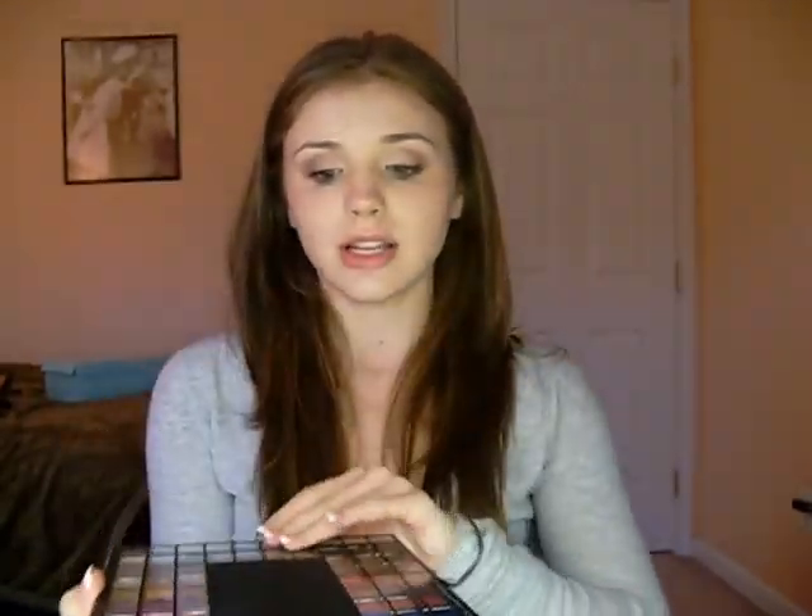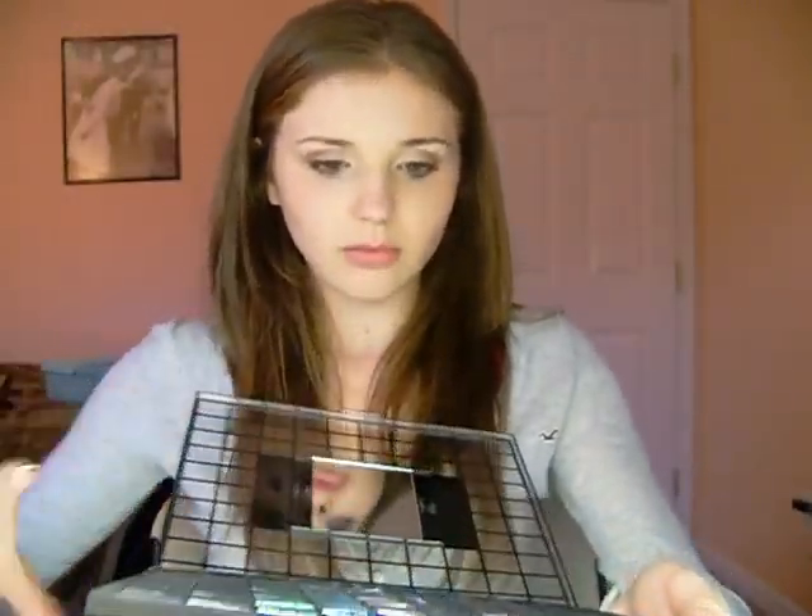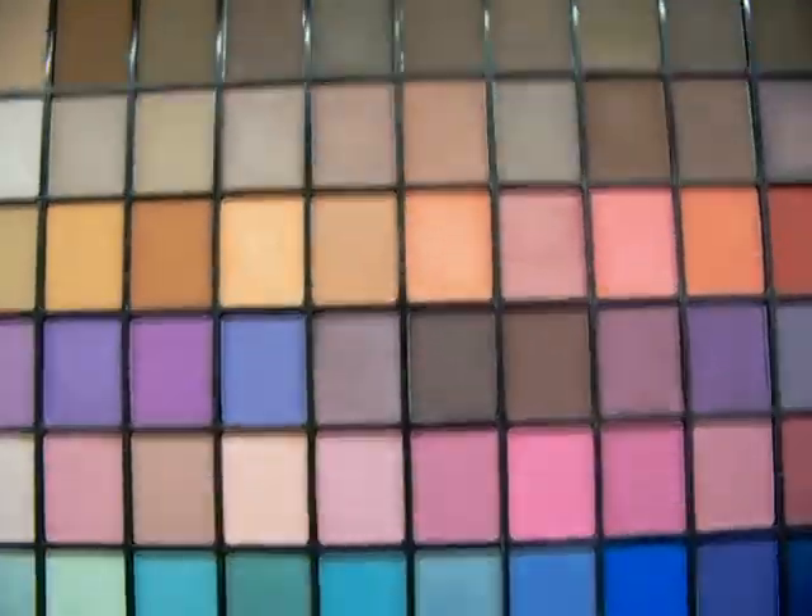And then my favorite thing — this was only $10. $10 for a 100-piece eyeshadow palette. When I say these eyeshadows are amazing — some of these are better than MAC, and you'd still have to pay like five more dollars at MAC for just one. Do you see all those beautiful, beautiful colors?